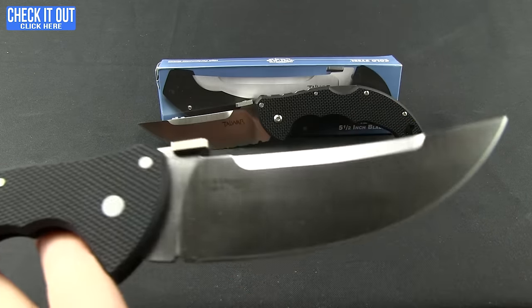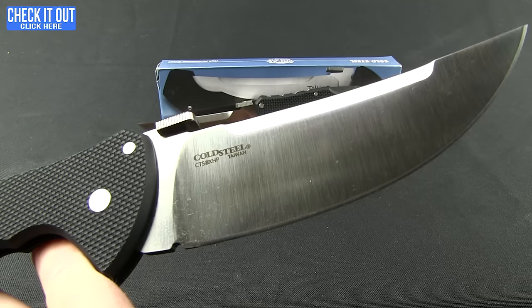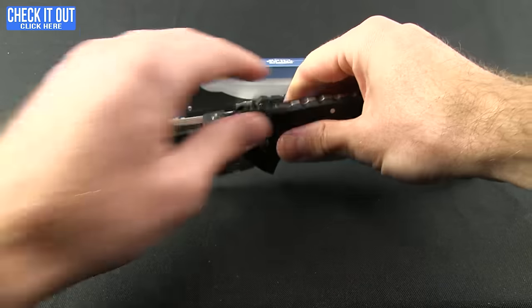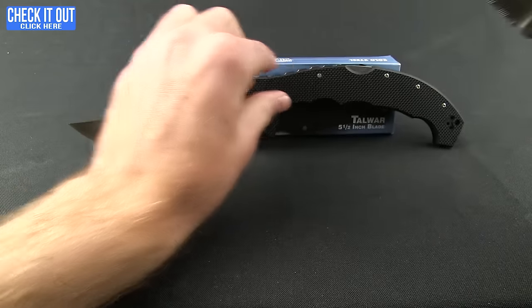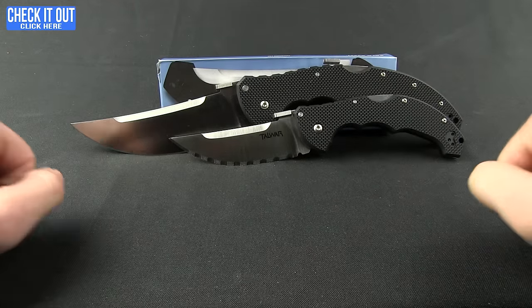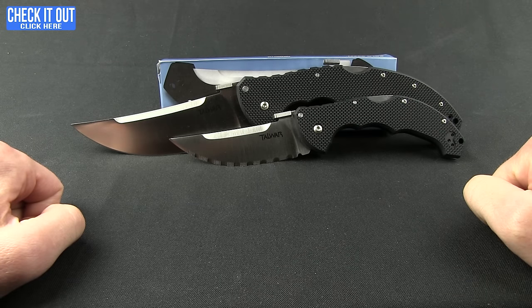This one does not have any of the serration, but you are getting that nice CTS XHP steel on it — a really nice upgrade. So if this is one you've been considering, now would be the time to get it. Both the XL and the standard version are available now. Go ahead and click the check it out button and head over to our website. Thanks for watching everybody, and have a good one.